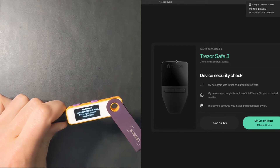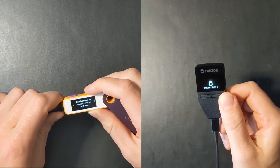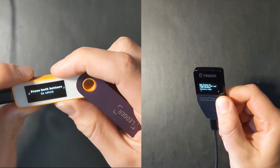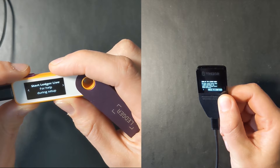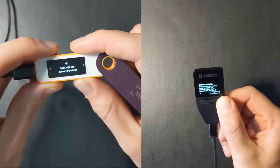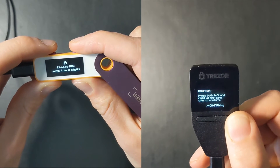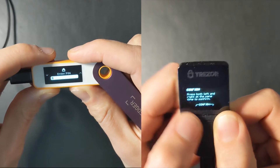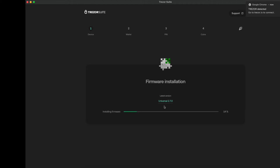Both will walk you through the warnings, initial setup, and terms of service. To select on the Ledger, you hold and click both buttons at the same time to press select, and just move back and forth with each one. The Trezor does the exact same thing — hold both buttons to confirm. The Ledger brings you to a PIN right away to set. On the Trezor, the first step is to update the firmware. You can actually update this to Bitcoin-only, which is a great option. Then it will bring you to the backup section of the seed words.